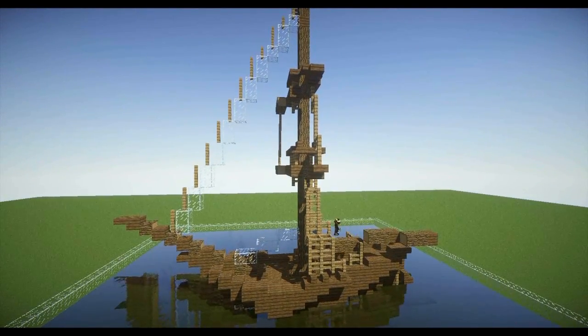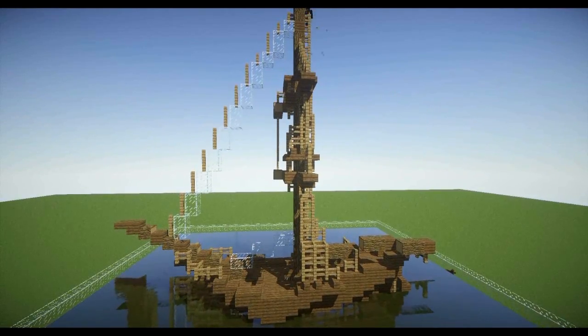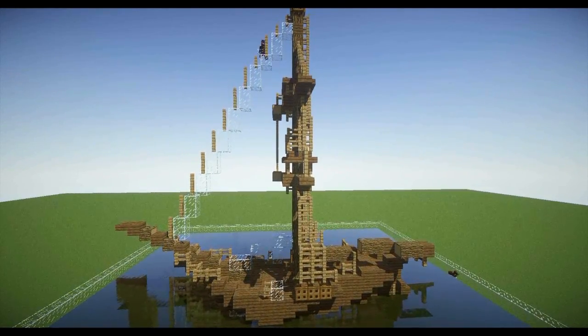Fences and glass blocks are the best materials for rigging. Connect the top of the main mast with the bowsprit, then connect the end of the boom with the end of the hull, and add shrouds to each crow's nest.